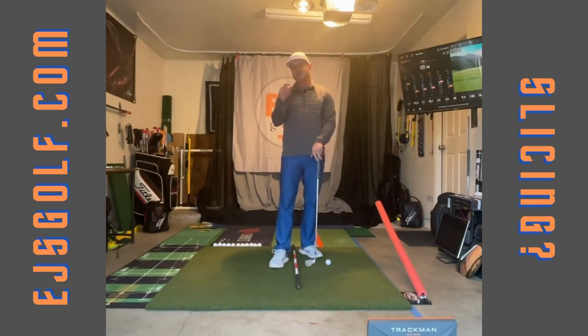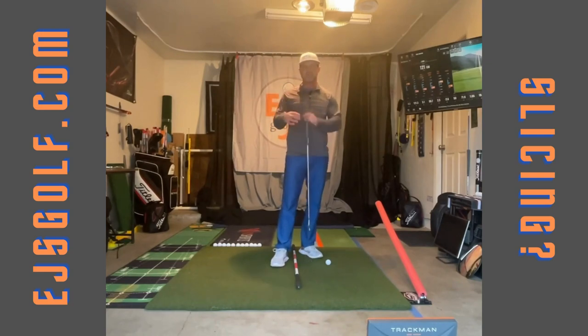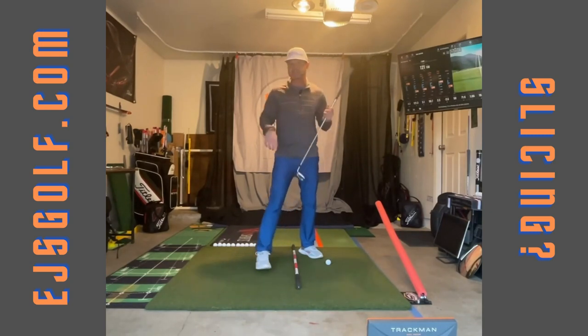Remember this fact: where the ball starts is about 90% influenced by your club face. If the ball starts to the left, the club face was closed. So now that you understand what is causing your slice, let's talk about how to fix it.